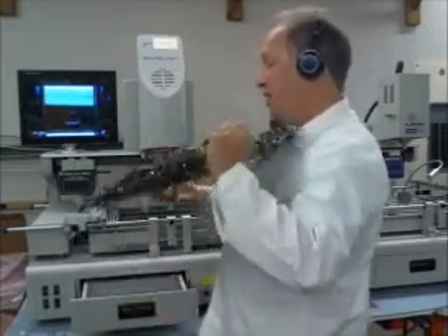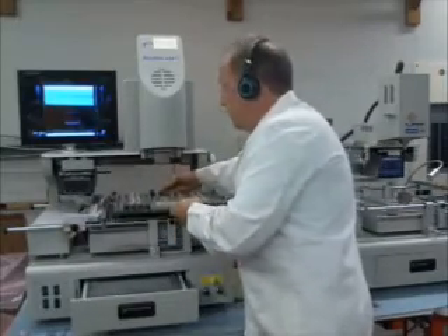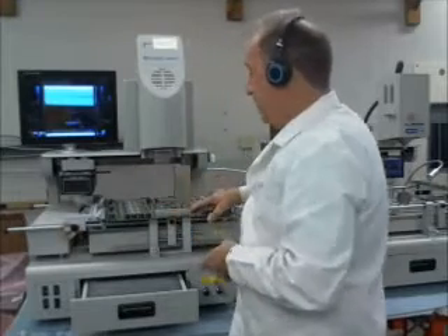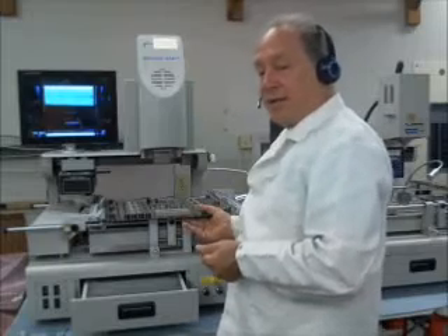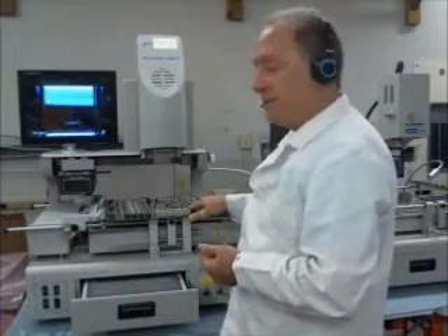For this particular board, we had our preheaters set at about 240. There's a distance between the board and the heaters, so you're not really getting up to 240. With the preheaters set to 240, we were getting about 100 to 105 on the bottom side at the highest point, and around 90 to 95 on the top side at the highest temperature point.